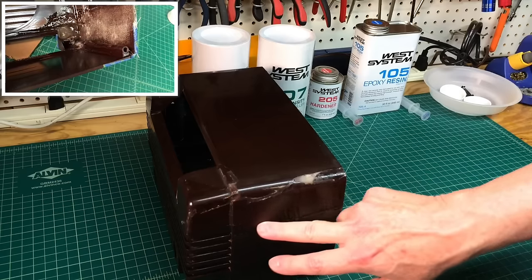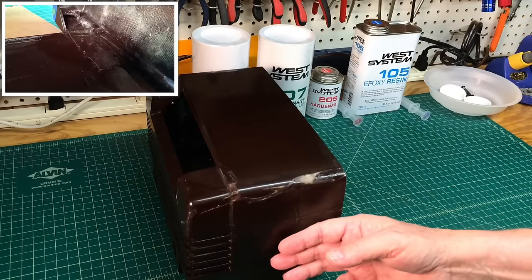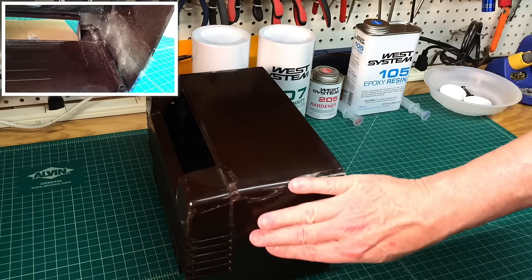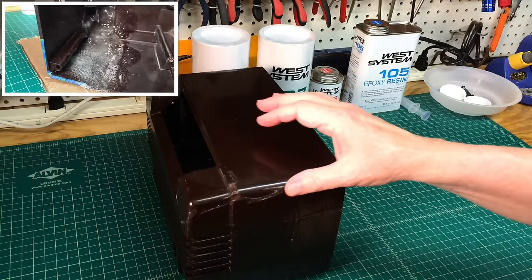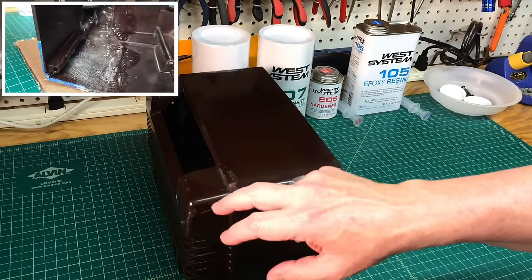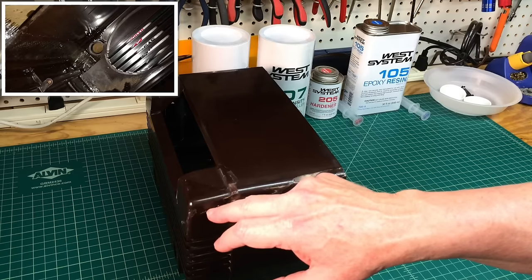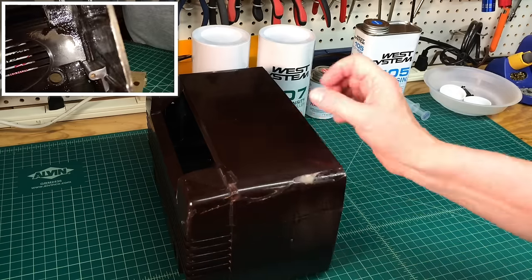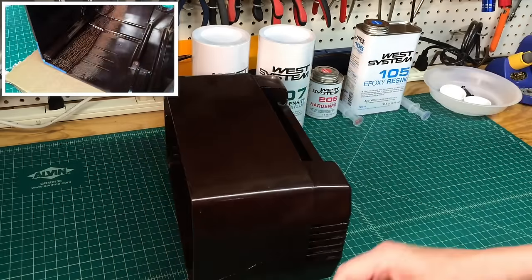After doing some sanding with coarse or medium grade sandpaper around this area, I'll build this up and try to bring all these contours back in place and make it feel good to the touch. There's kind of a big gap in here, so we'll see whether to use the fairing filler or more of the general filler in this area.